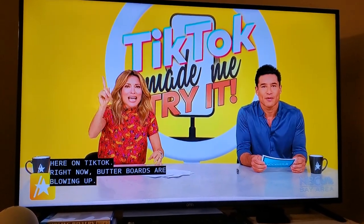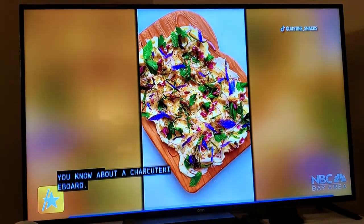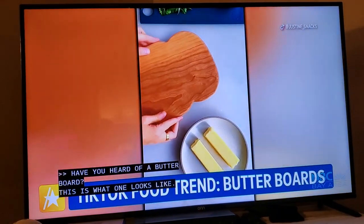Butter boards are blowing up. You know about a charcuterie board with all the chips? Butter. Check it out. Have you heard of a butter board? This is what one looks like, and I want to make them the next charcuterie board — not to usurp charcuterie, but like maybe a little bit.